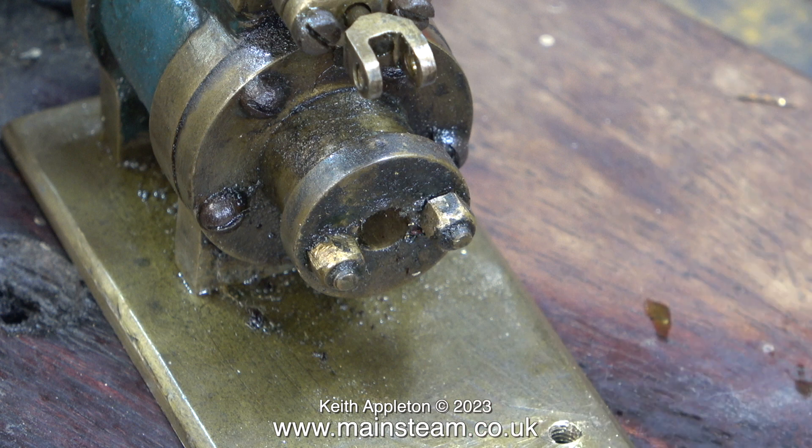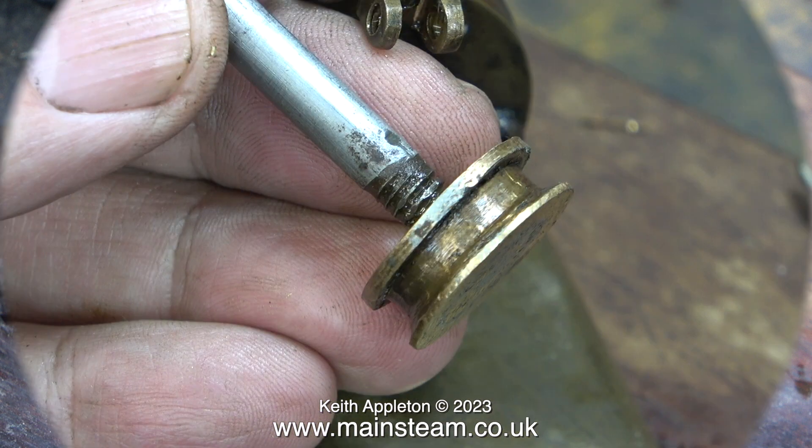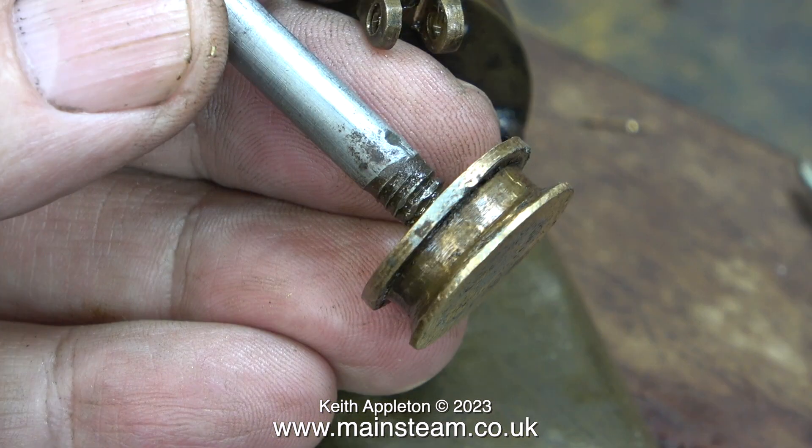Now it's time to look at the piston rod gland cover. This is held in place by two nuts on two studs. First I'm going to have a look at the technical specification of the original piston and rod. Apart from the damage to the piston rod at the crosshead end, in an attempt to make it work, look how much of the piston rod thread is sticking out of the piston. This arrangement is definitely not going to be a good thing for the gland packing.